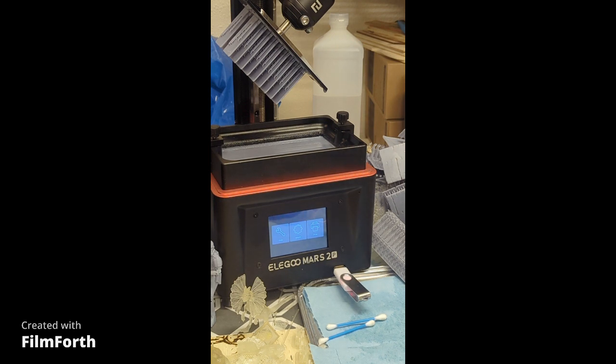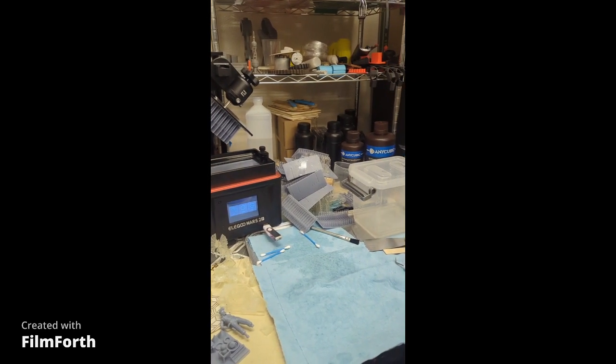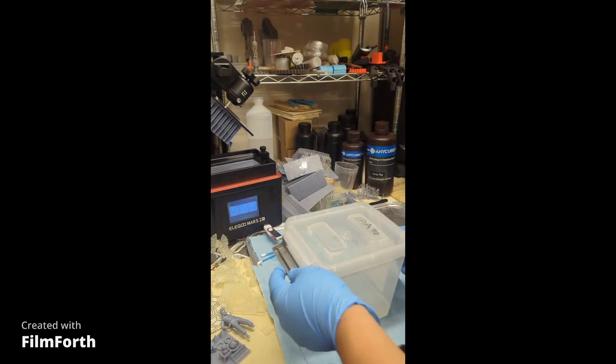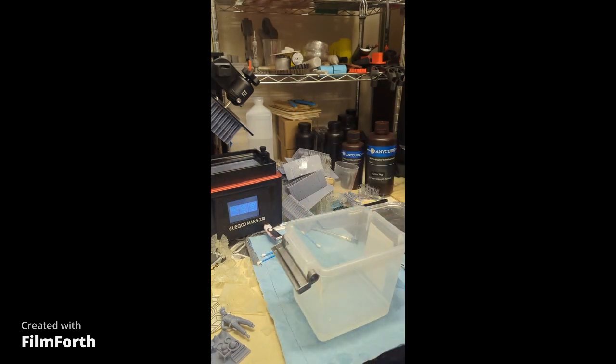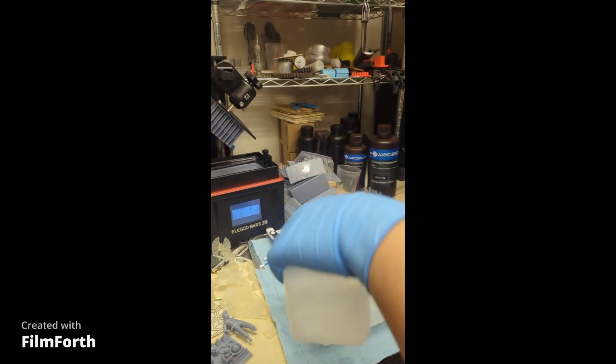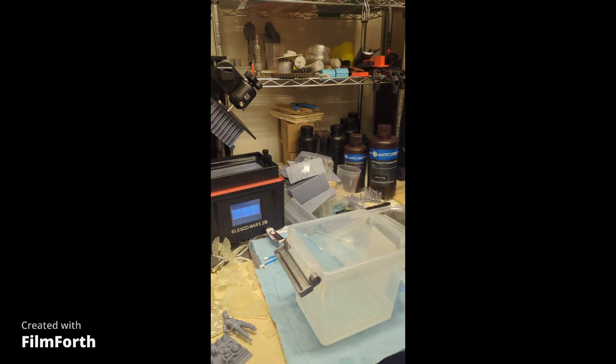I have to prepare my container. My IPA container is right here — make sure you label it. It says IPA 91. Make sure you use 91% alcohol because it's the best to actually clean with. If you use 70% or 60% it's never going to remove the resin — you need strong content to clear those out. I'm going to add a little bit.